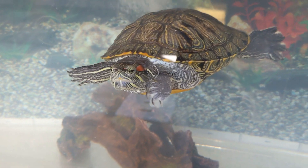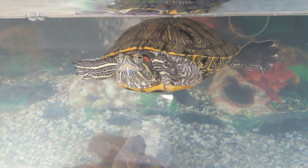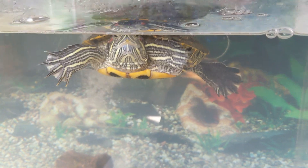Hey everyone, welcome back to my channel, and today I'll be showing you how to tell the difference between a male and female red-eared slider.